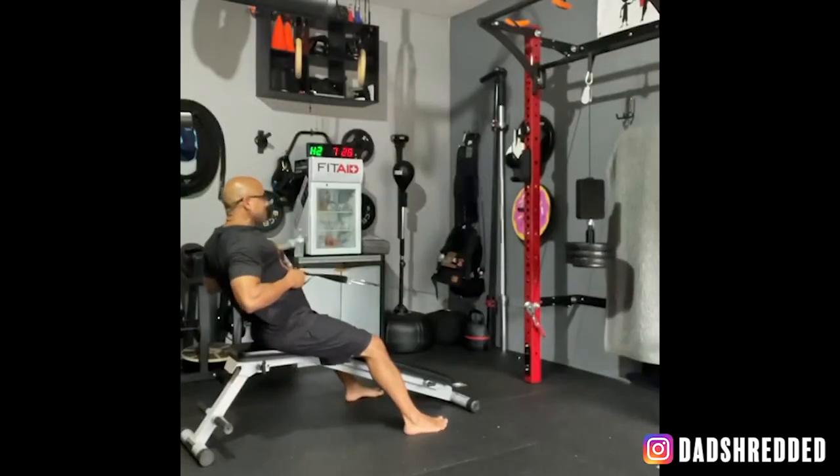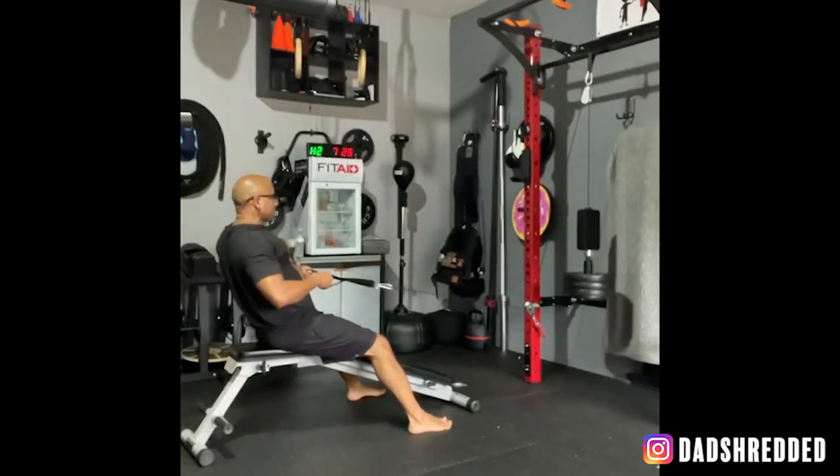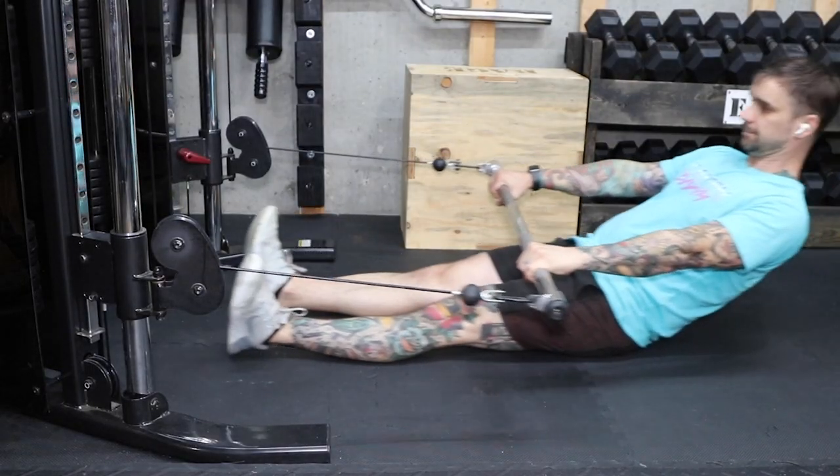Hey guys, welcome back to another sweet DIY gym equipment video. This project was requested by my bro Dad Shredded, as well as several other people who have DIY cable pulley systems attached to their rack. It's a universal footrest for cable rows. That's right, no more sliding on those heavy sets.